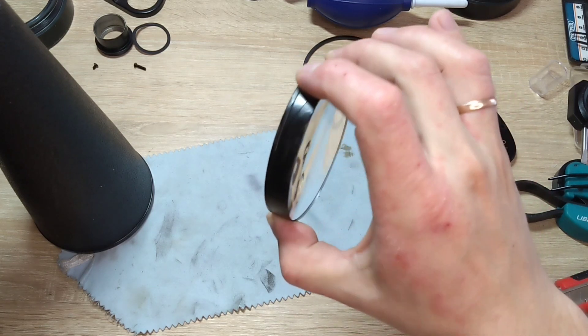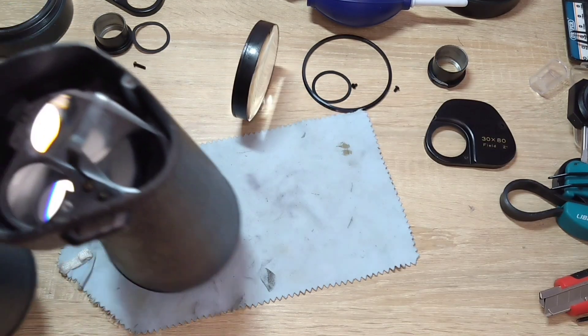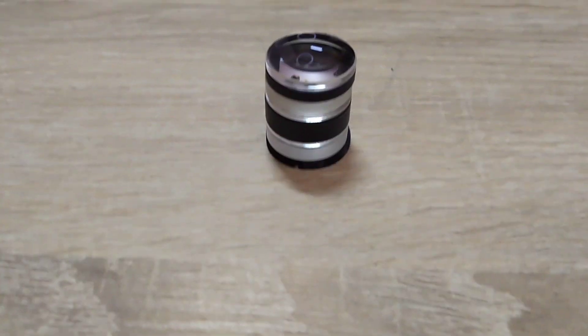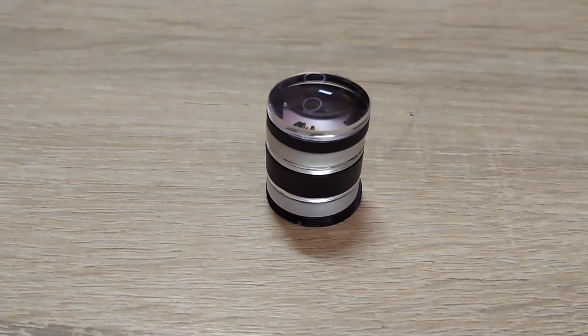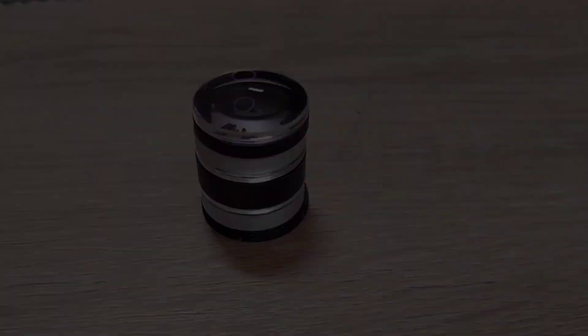There are no adjustment rings on the objectives — everything is adjusted using a prism. These are the lenses: five lenses in three groups, all coated and all made of glass.